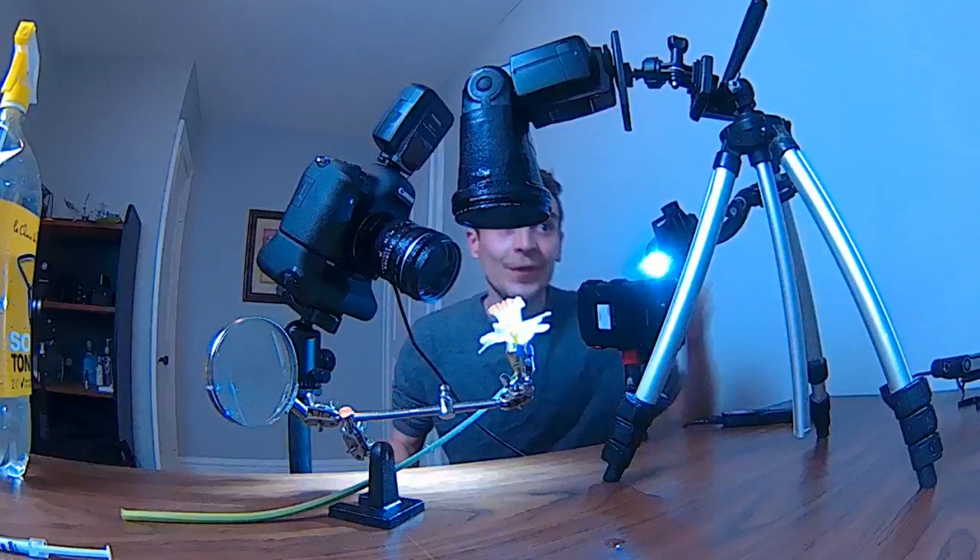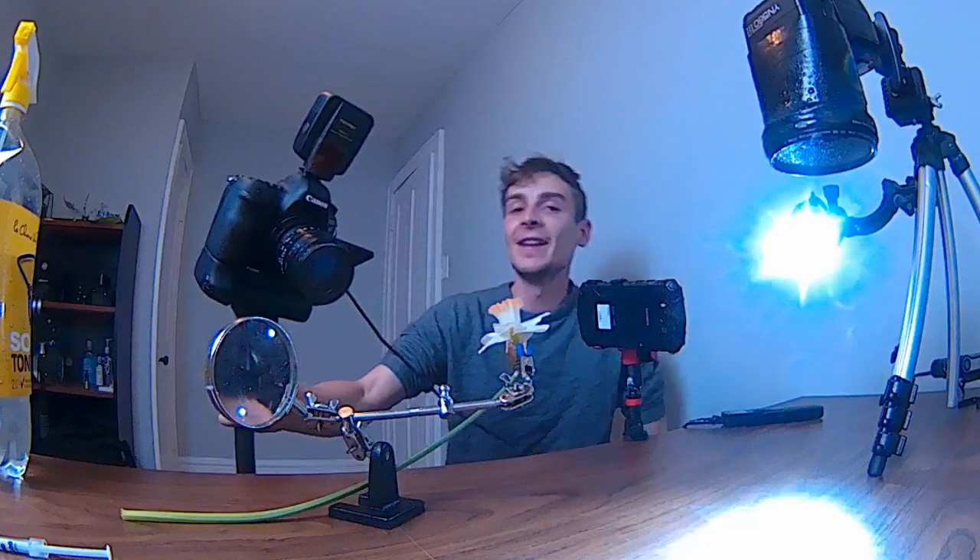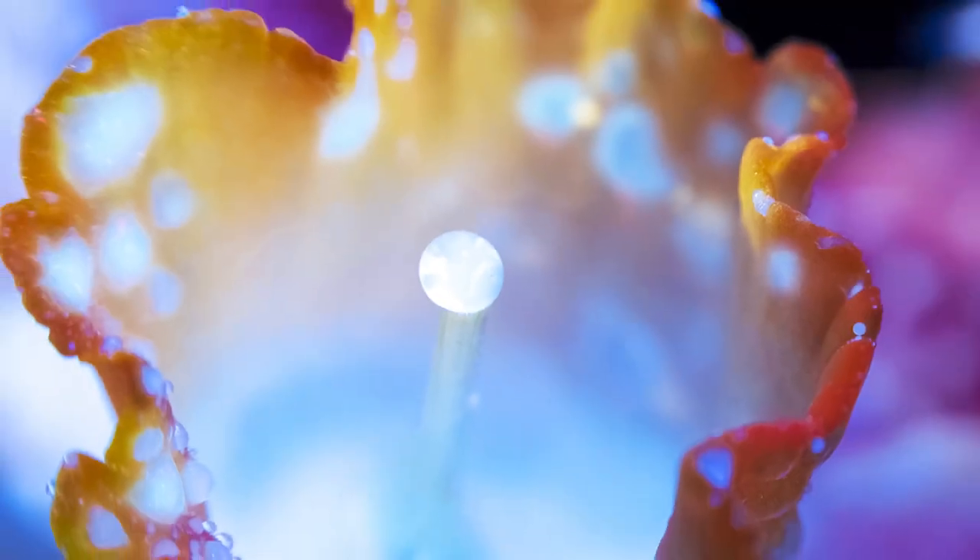And there we go — it was a bit of a mess, but the final image was absolutely worth it. Now I'll take it into Photoshop and show you what I did with it.